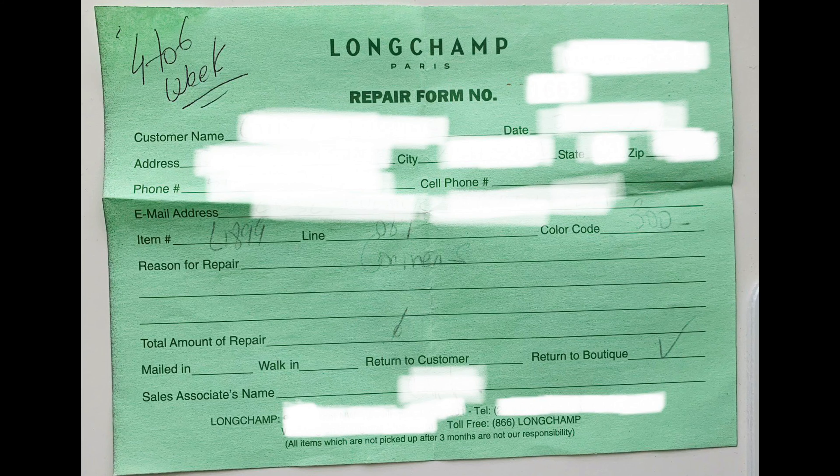The holes in the bag were becoming kind of apparent. When you look through the bag you could see the light coming through in the corners. So in mid-February I went to the Longchamp boutique and brought this in. I called them ahead of time just to make sure they could take it in. They give you a little form — it says Longchamp Paris at the top. It has the repair form number, an estimate of time, and reason for repair. There's also a price list they show you in store. For this particular repair it's free, I guess because it's considered wear and tear. They said it would be about four to six weeks, and the timeline was pretty accurate.